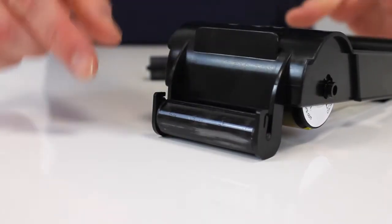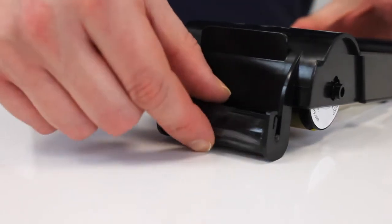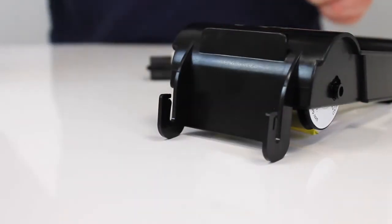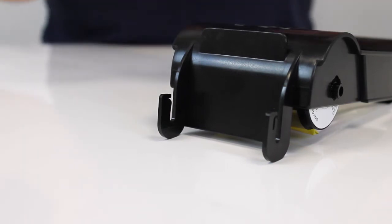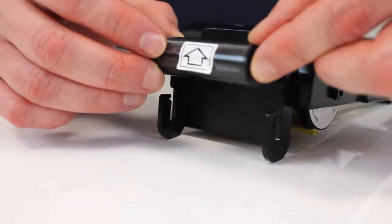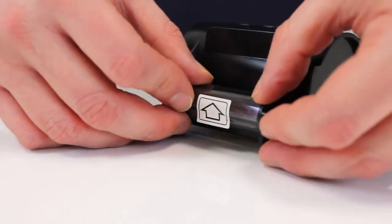Once you've changed the ribbon over, turn the cartridge over and it's time to remove the cleaning roller. Detach it like that and again, securely dispose of that and then replace it with a new cleaning roller. Always remember to have the arrow pointing to the top of the cartridge, like so.